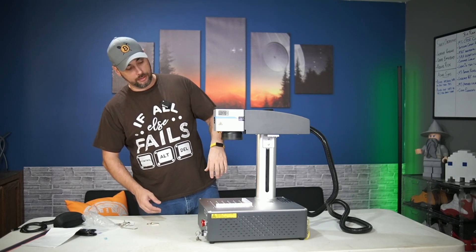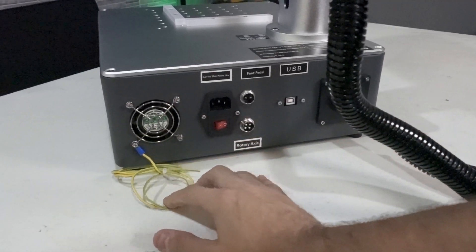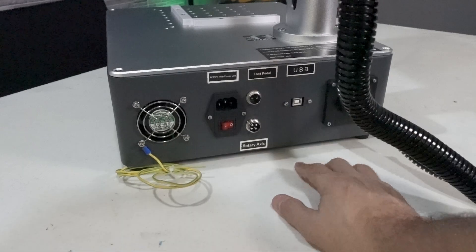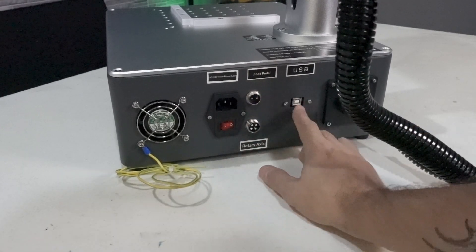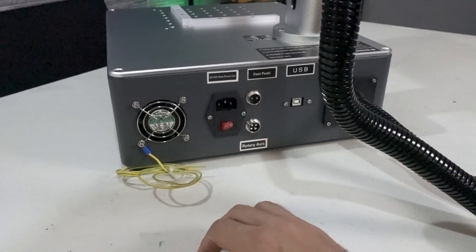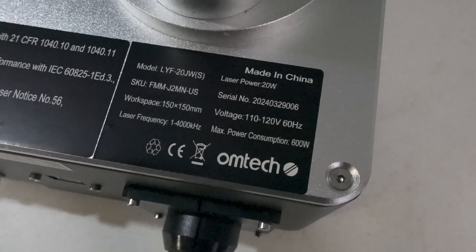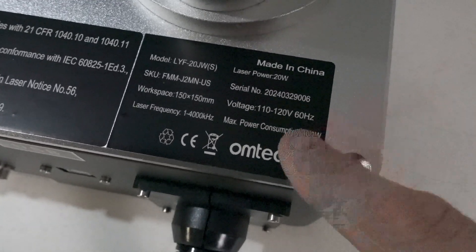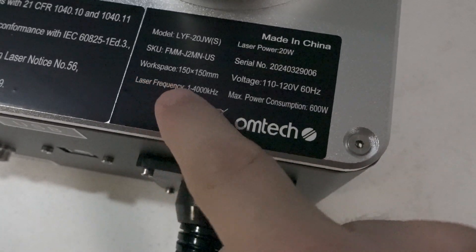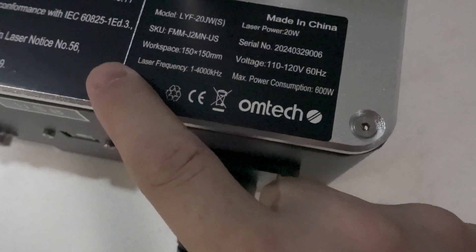I've got to find instructions because it didn't come with any — like, what is this ribbon cable for? On the back we've got a grounding cable, power input with a power switch, a rotary axis input, a foot pedal input — like a dead man switch — the USB input, the cable loom that goes up to the laser head, and a fan. The model number is LYF20JWS, 20 watts, and it runs on 110 only — so I can't plug this into 240. That's good to know: 600-watt power consumption when running, 150 by 150 millimeter workspace, and 1 to 4,000 kilohertz laser frequency.